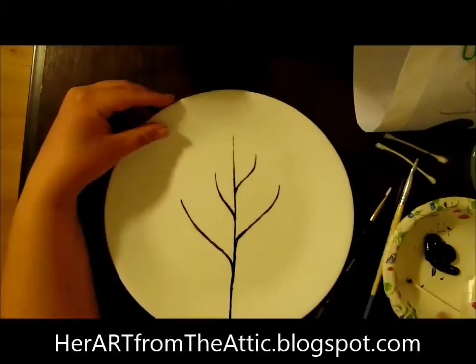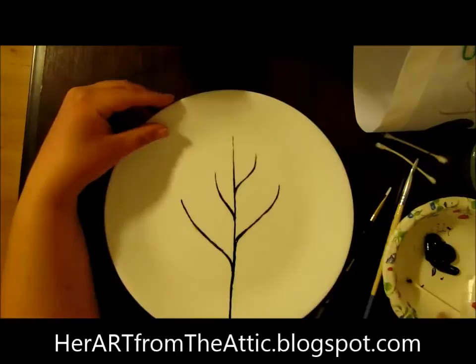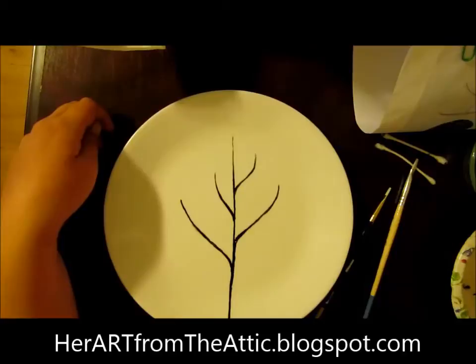Now that you've painted all four of your tree skeletons, we're going to start with spring. You've already got winter covered — that's just going to be a plain skeleton. And now we're going to do spring.